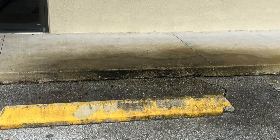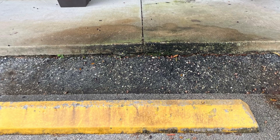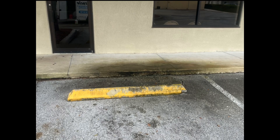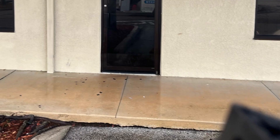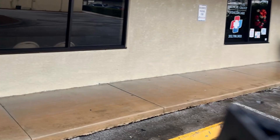Y'all see the before? Look at that. Look at the before — ugh. And look at it now. That's ugly before, and this is how we make it look. Miracle Pressure Washing — we don't play. We do miracles. That's all we know, we do miracles on this end.